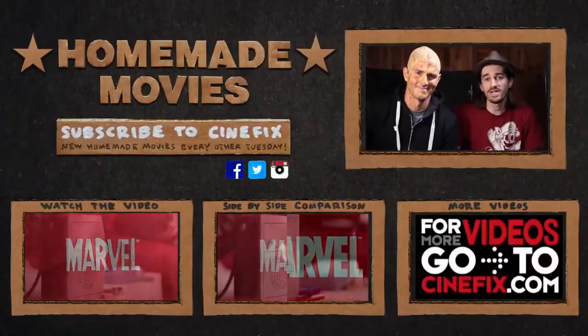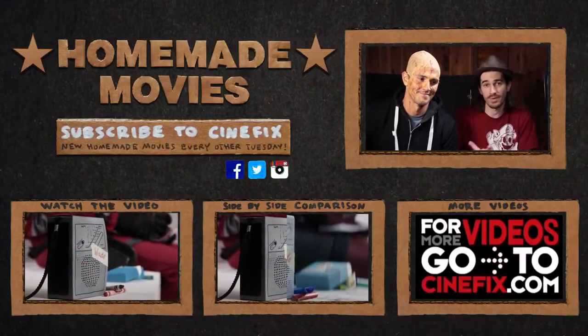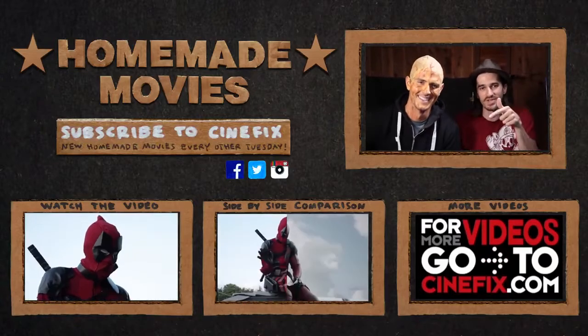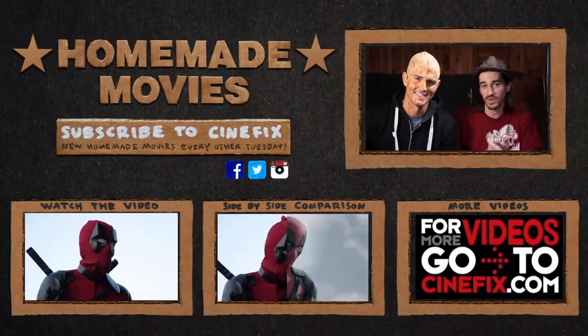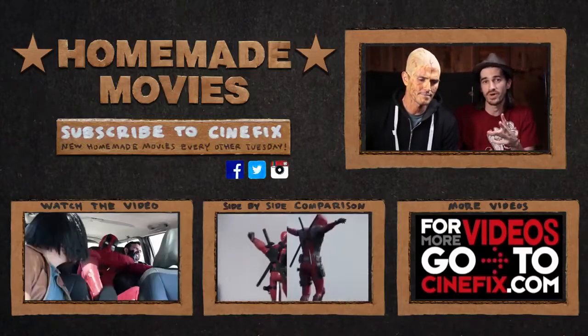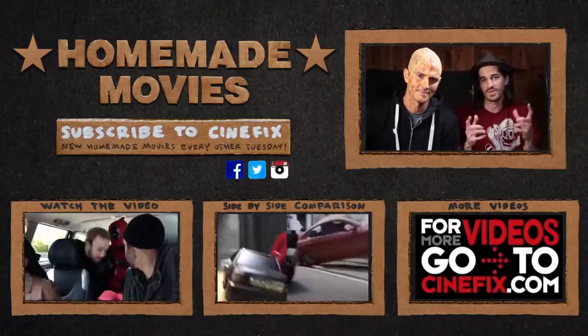That is how we made our homemade Deadpool trailer. Thanks to everyone like Wolfgang who came and helped out — it was awesome, a lot of fun sweating in the garage. Make sure to check out the links below to see our video as well as the side-by-side comparison with the original. Find us on Facebook, Instagram, and Twitter, and don't forget to subscribe to CineFix for awesome movie content.